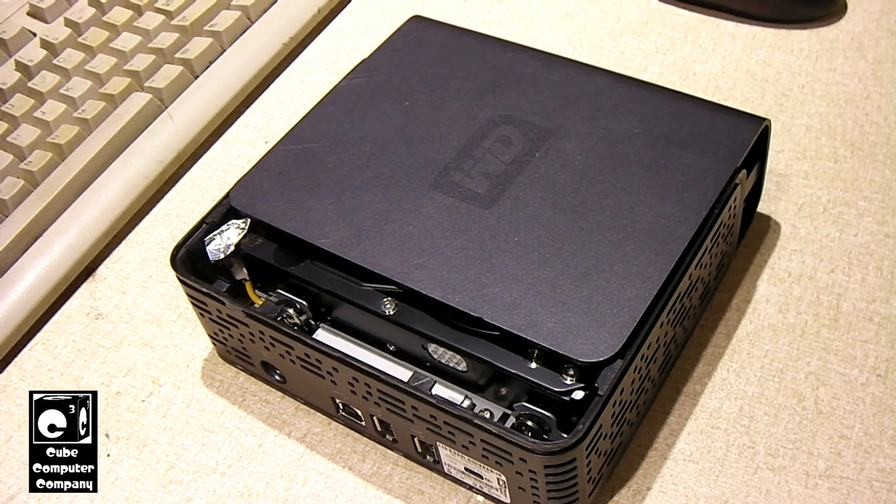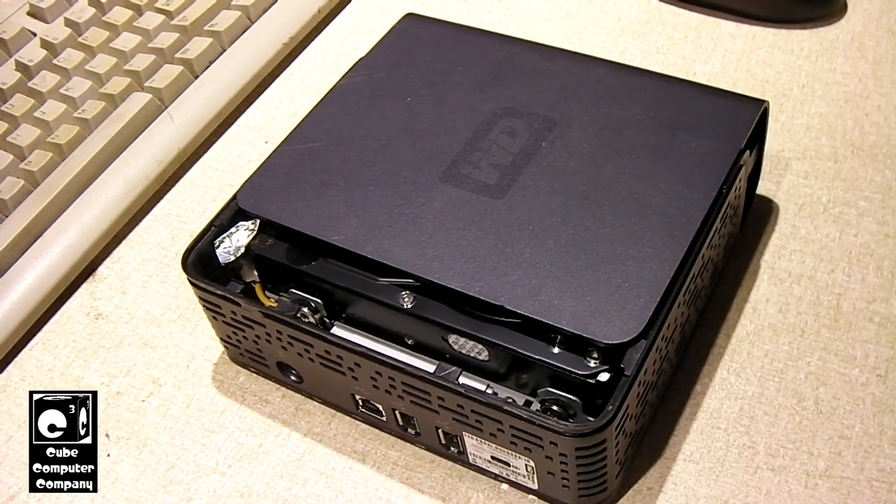This is actually a 500GB hard drive, and I'm going to show you what a 500GB hard drive from 2006 looks like. Back in 2006, 500GB was probably the equivalent of, let's say, 5TB today.